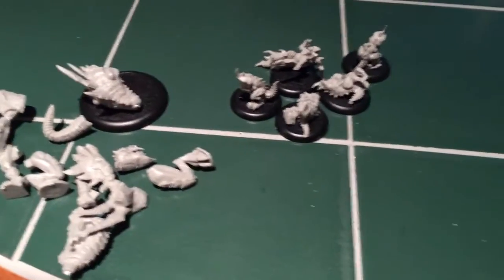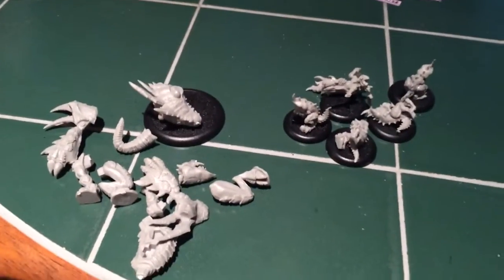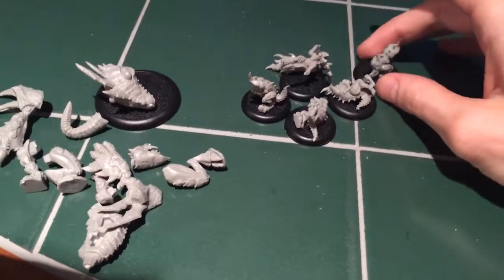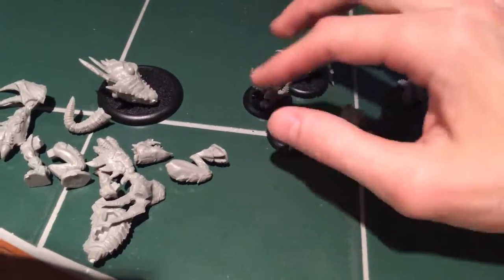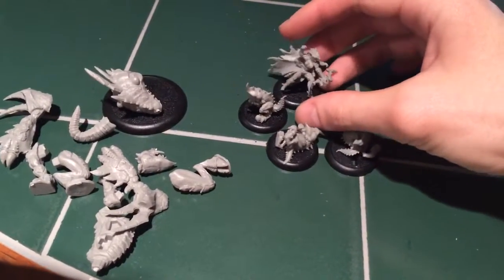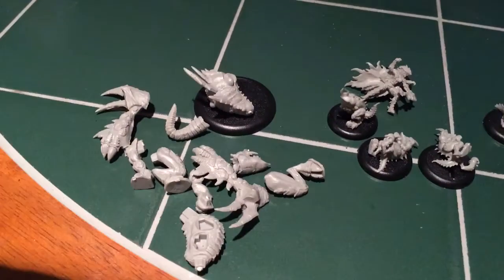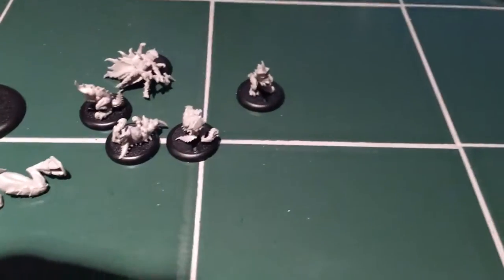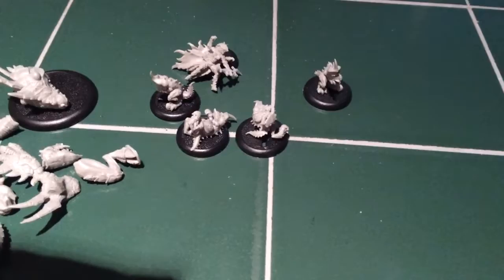Hey everybody, Cory here with Wargamer Society, and just a bit of an update on Project Legion. We've got the Shredders all done, and got Lilith all done — put together anyway. And the Carnivian, still got the Carnivian to go, but got the bulk of the box done.